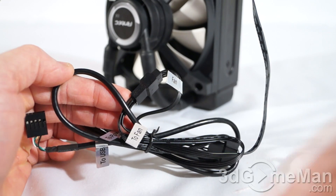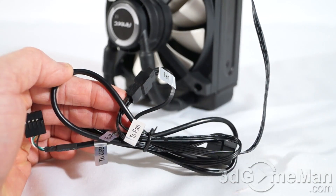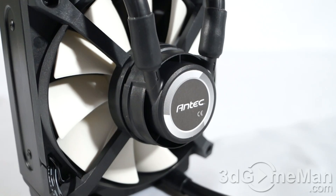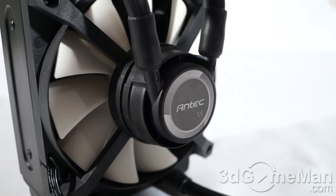There are a few connections you'll need to make. They are all labeled so that makes it super easy — fan to fan, to power, and to USB. They are using flat flexible cables.